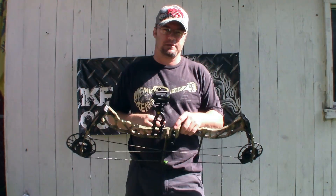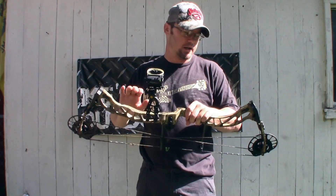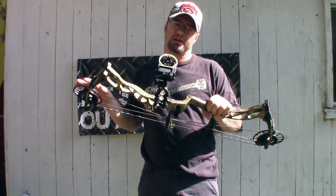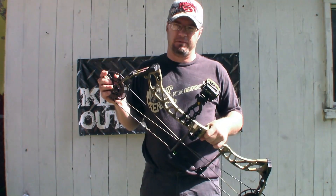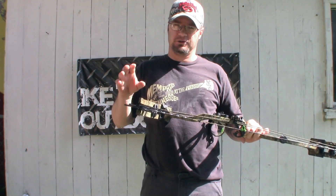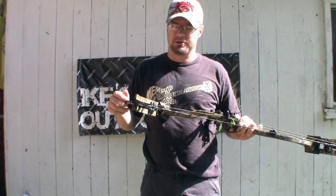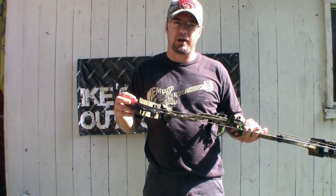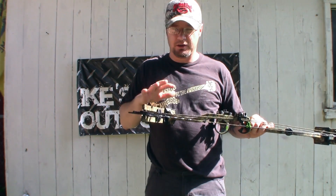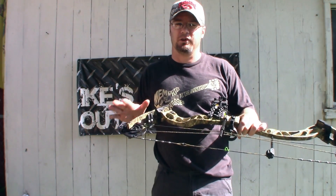The specs on the PSE Ferocity: this thing will shoot up to 328 feet per second IBO rating. It has a six and a half inch brace height and is available in a 24 and a half to 30 inch draw length. It is modular based, super easy to move, and it actually has the draw stop built into it. When you move the module, you move the draw stop as well, so it's all one continuous movement — not a lot of tuning, not a lot of effort into changing the draw length.